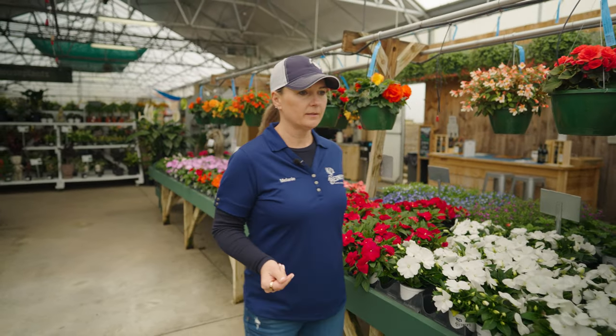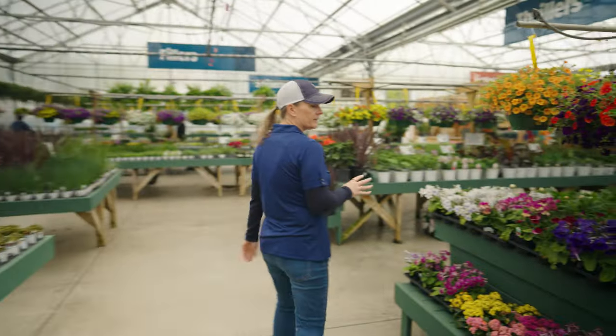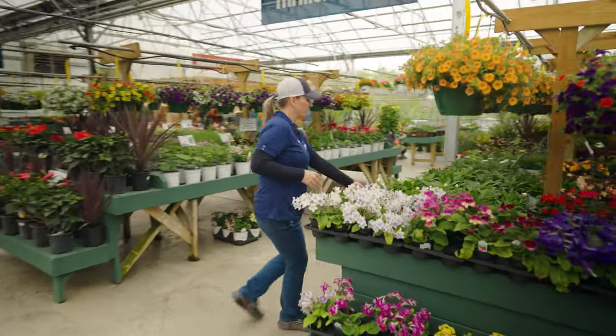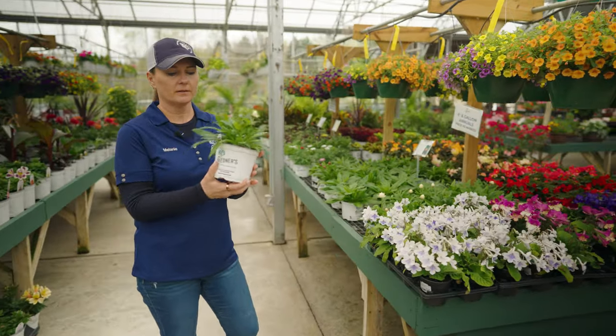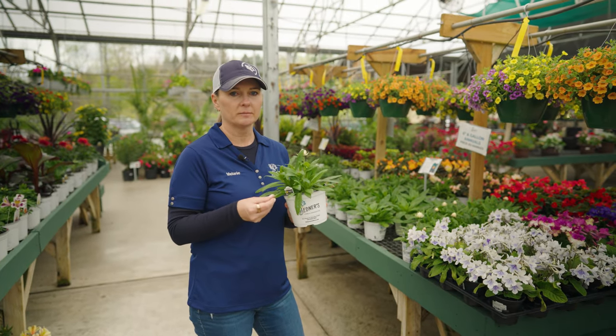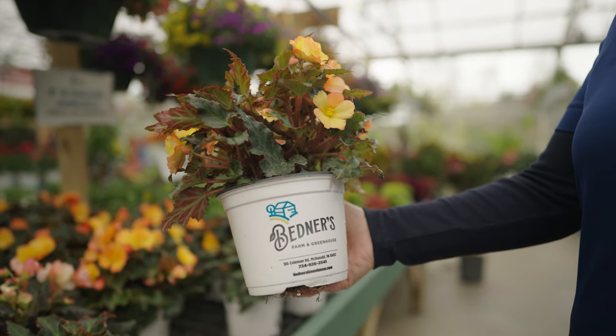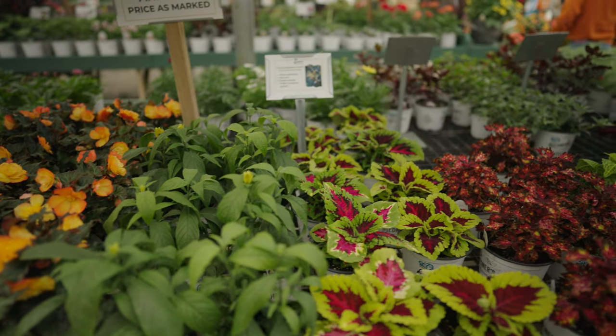Moving on to the six inch pots — that would be the next size up. We have a whole table dedicated to the six inch. This is what the size looks like. There's not as many of these; these tend to be more unusual plants or premium plants that we just don't grow a ton of — a little more special plants in the six inch pots.